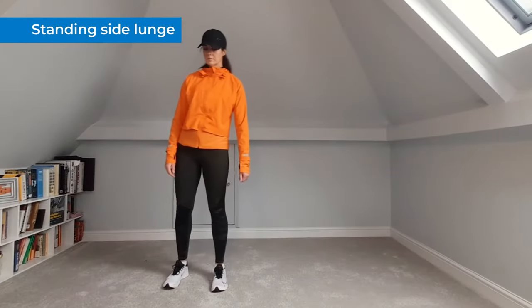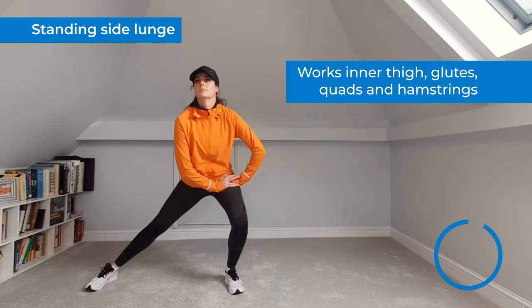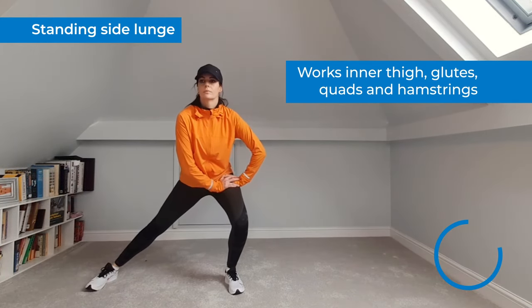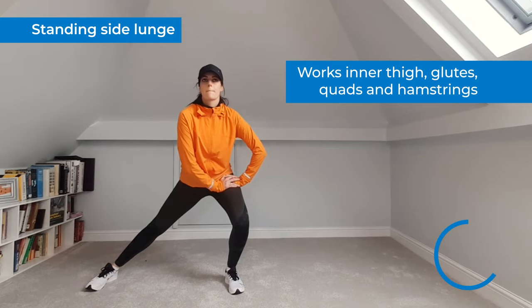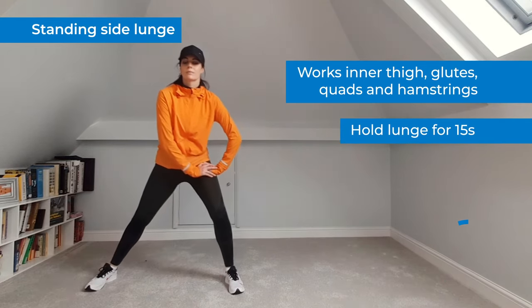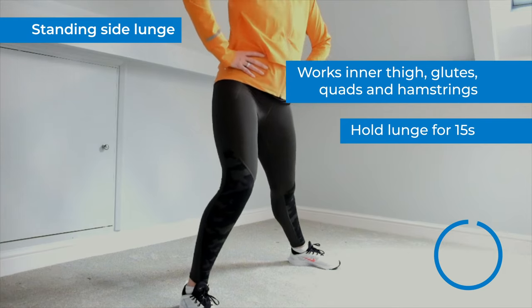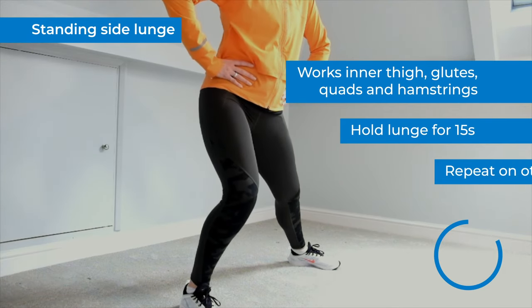This final move is great for working your inner thigh muscles as well as your glutes, quads and hamstrings. Stand with your feet wider than your hips. Bend your left knee into a side lunge, keeping your right leg straight as you stretch the inner thigh and groin. Hold this position for 15 seconds, then repeat the side lunge on the opposite leg and hold for 15 seconds.